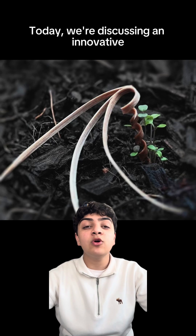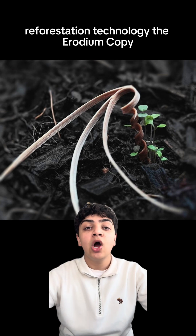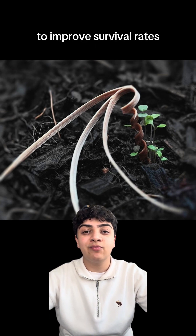Welcome to Positive Planet News. Today we're discussing an innovative reforestation technology, the erodium copy, a robot that plants seeds deep into the soil to improve survival rate.